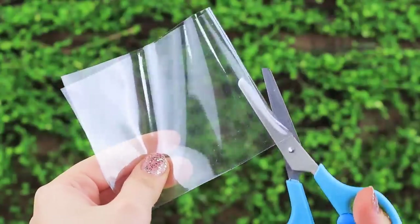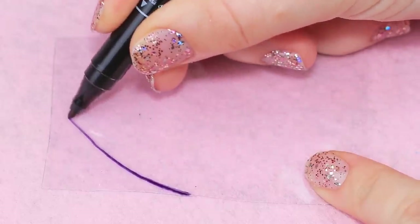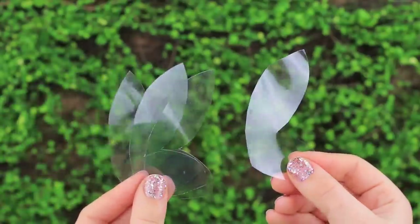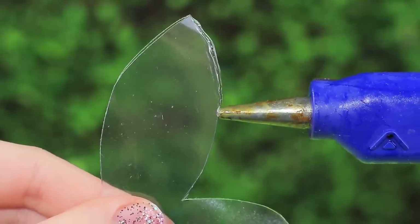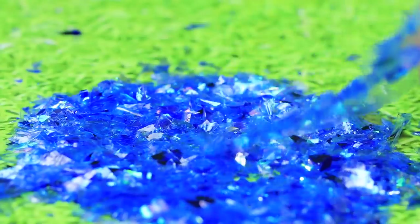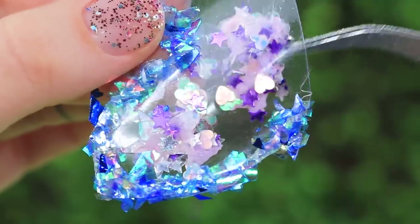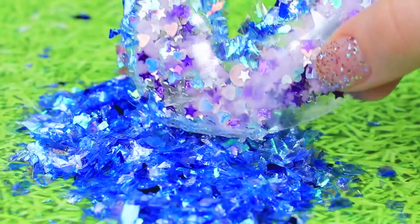Cut four rectangles from a clear plastic paper folder. Draw and cut wings on each. Hot glue them two by two on the edges. Apply glue to the edges and dip them into glitter powder. Put glitter slime into the hole. Hot glue it shut and even it out.